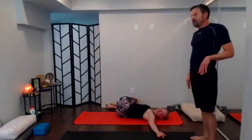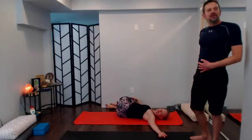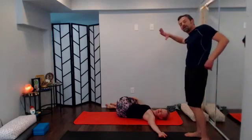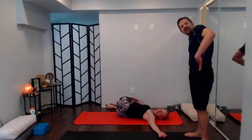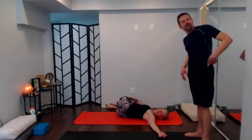A couple of breaths here. If those knees don't hit the earth and you have a block, support under that bottom knee. If you need a little bit more, you can press down with the top arm — have that sense of the left hip going in the opposite direction.